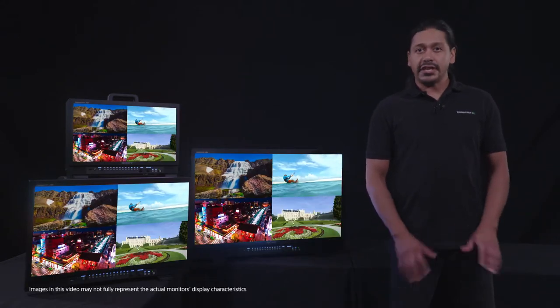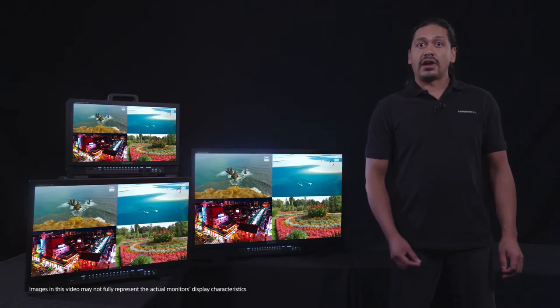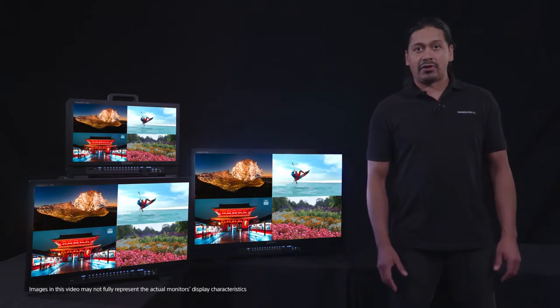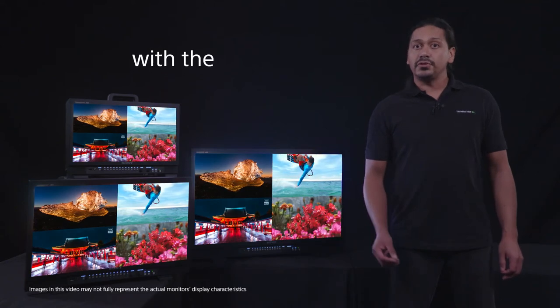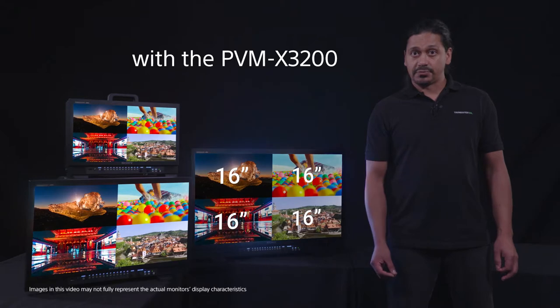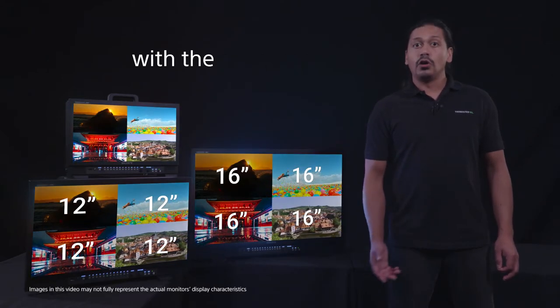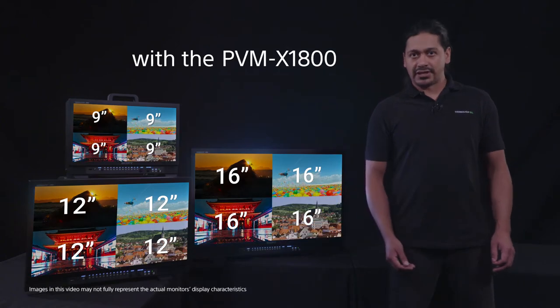This can be particularly handy for viewing multi-camera content in tight spaces, where having multiple monitors for multiple feeds is not practical. With a 32-inch display, that is the equivalent of having four 16-inch displays, or four 12-inch displays with a 24-inch monitor, or four 9-inch displays with an 18-inch.